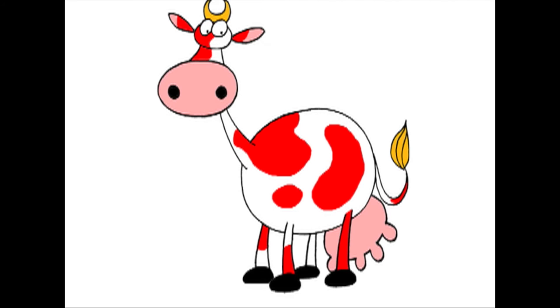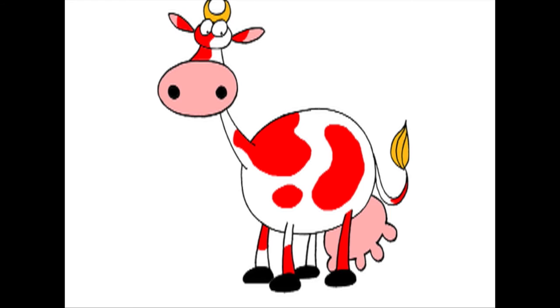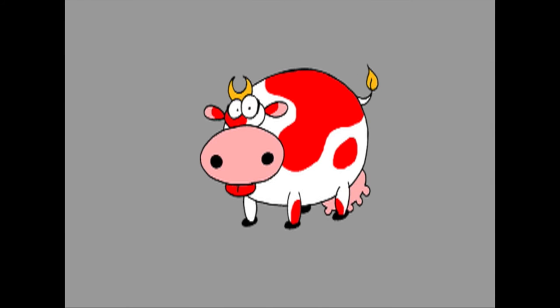Now here's a fun thing you can try. Draw the small and medium circle further away from the big one — now you get a cow with a long neck. If you move the medium circle down, now she's tall and skinny. But if you move the circles close together, she looks short and plump.